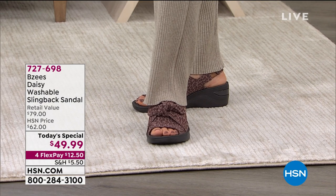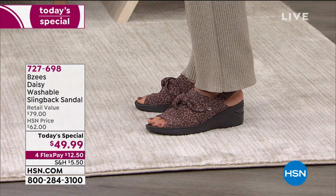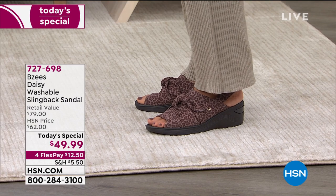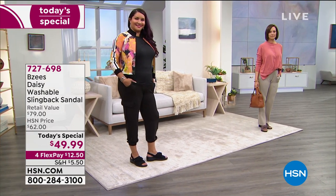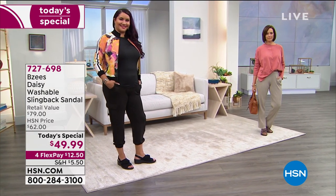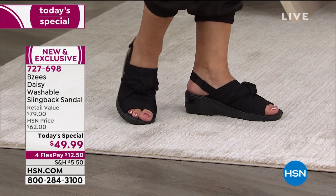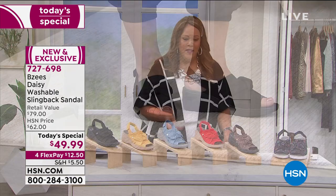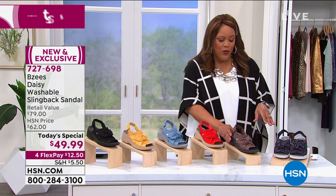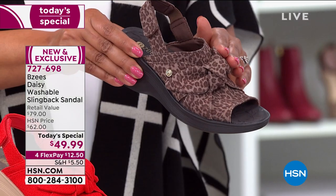This is so adorable. This is the Beezys Daisy Washable Slingback Sandal. It just makes you smile. We have so many bright colors because this is all about looks you love — we want you to spring forward. But we have basic colors like that sophisticated black you'll wear every single day. We showed you on the model the cocoa, which is our animal print.